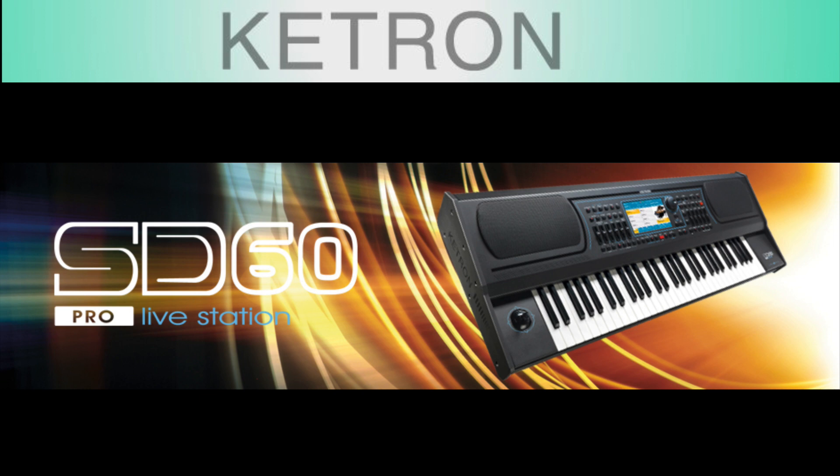Next up, we have the SD60 — also a keyboard, 61-note, also has internal amplification and speakers. It's a reasonably new addition to the lineup, but it is one step up from the SD7 keyboard or the SD40 module.